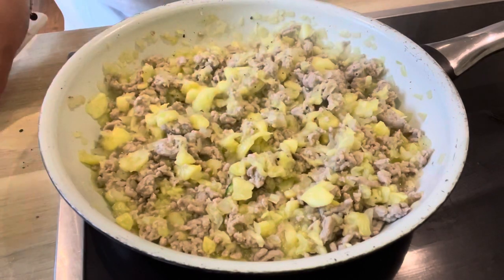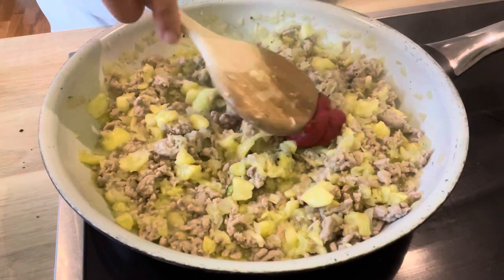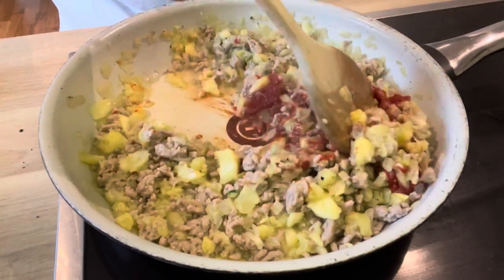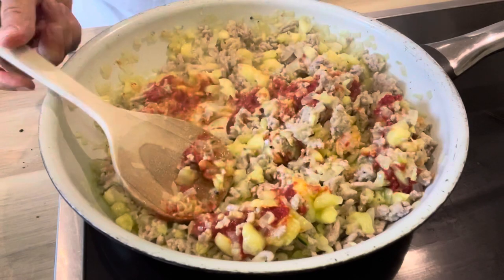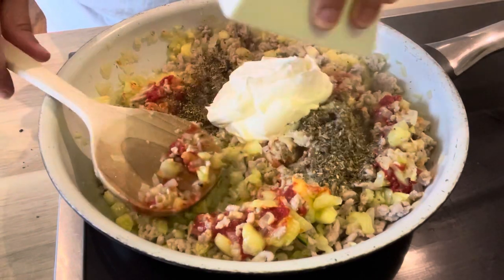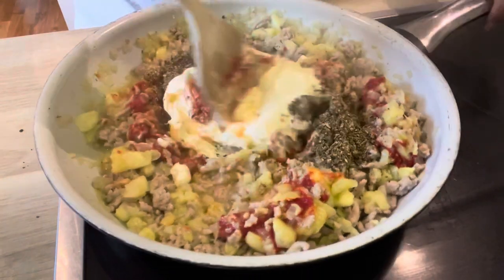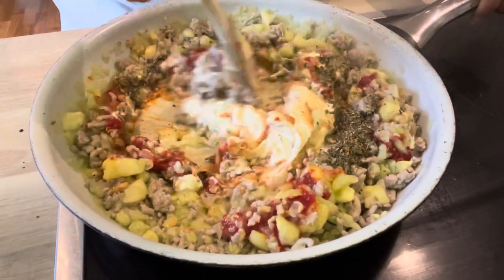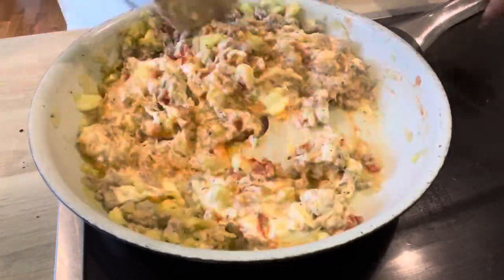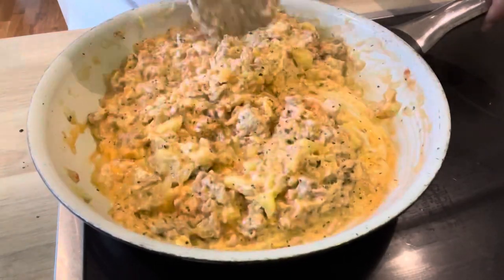That looks about right, so now we're going to add the tomato paste, then the basil, and then the crème fraîche. Stir it all together with the pork mixture.